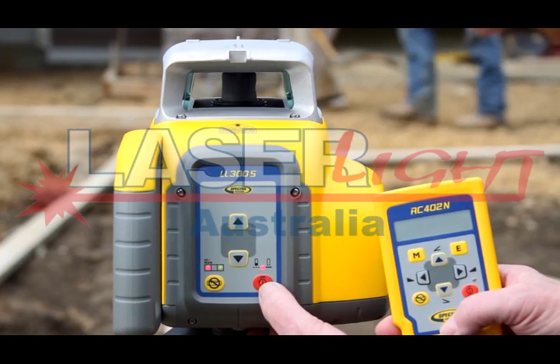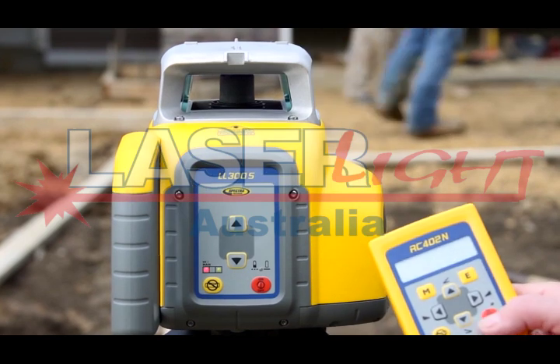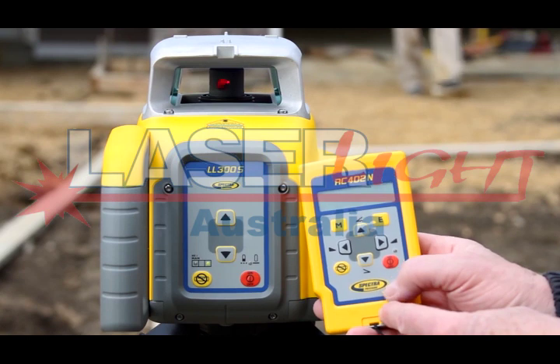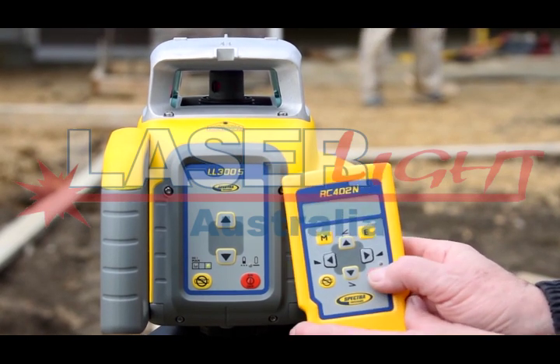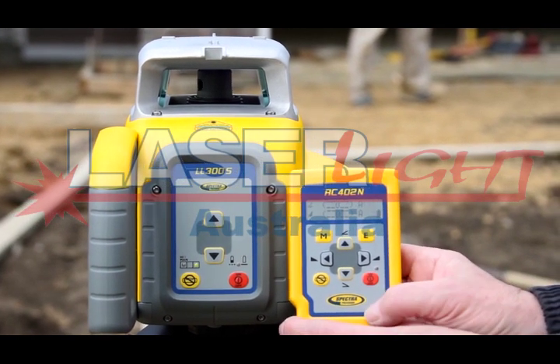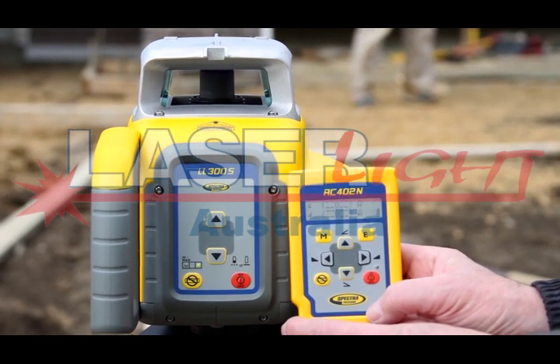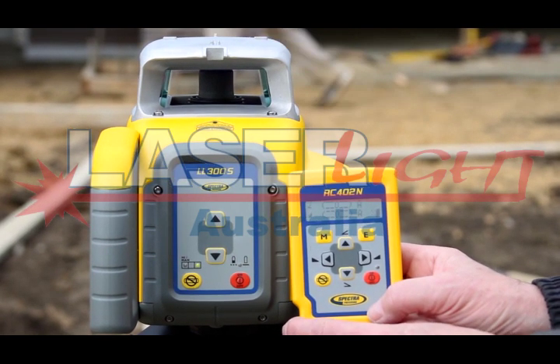Place the tripod with the attached LL300S at the first elevation position, with the Y-axis pointing to the second elevation position, and turn on the LL300S and the RC402N. Then align the transmitter into the required slope direction using the sighting guides at the sunshade.